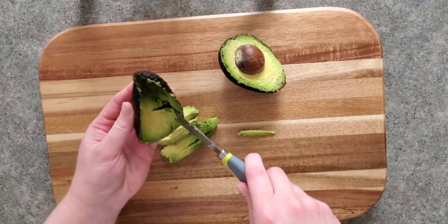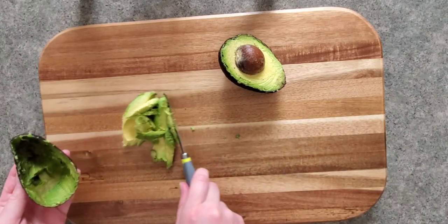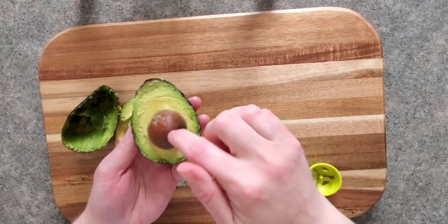Avocados are so yummy and have really great nutrition, adding healthy fats to your meals. The next step is to use the seed remover side of the tool.